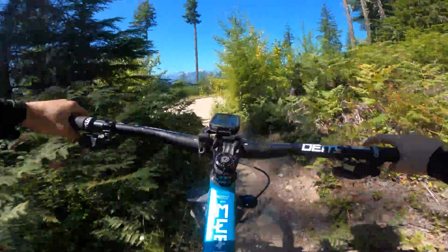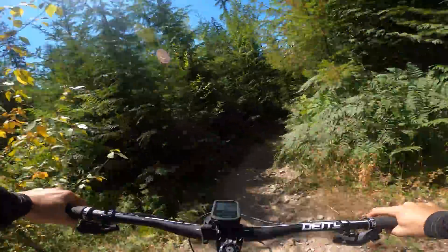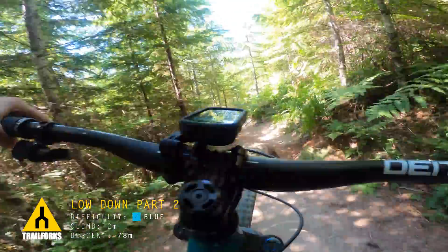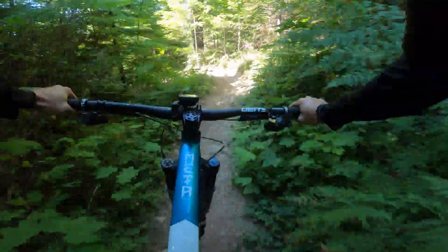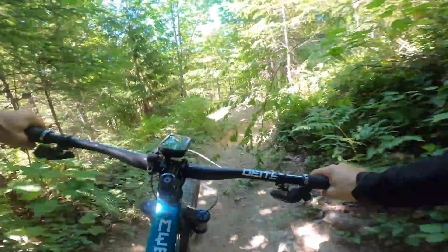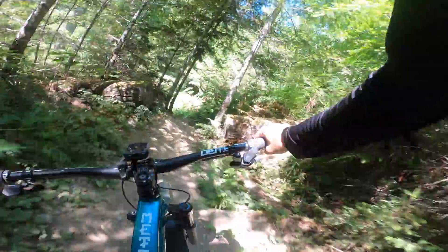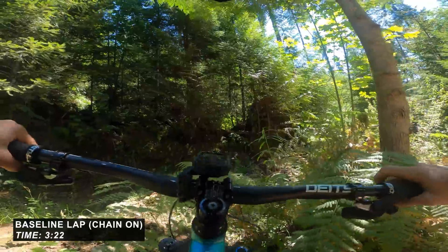Okay, I'm on the pedals here. Tricky. You've got to come left there straight into our lower third. Here's a pedal — solid pedal stroke needed out of that. That's like six pedal strokes there. Okay, finish line here. 3:22.